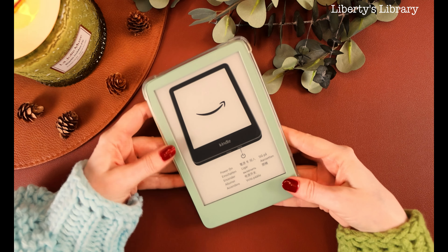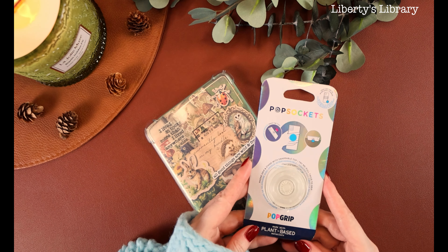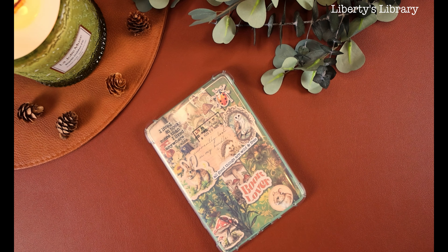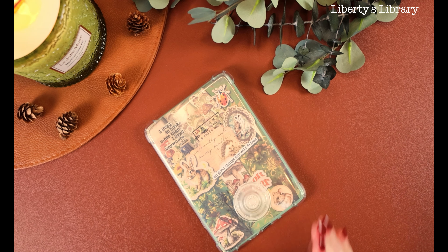I was going for a forest or woodland theme, which I'm really into. If you watch any of my other videos I am really into the forest theme — I even decorated my entire bookshelf forest themed. I just love the way this turned out. I think it looks so pretty. And then I wanted to get a pop socket on it. I just got a clear one because I feel like the back of the Kindle is just so pretty.